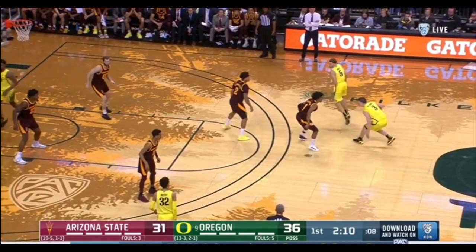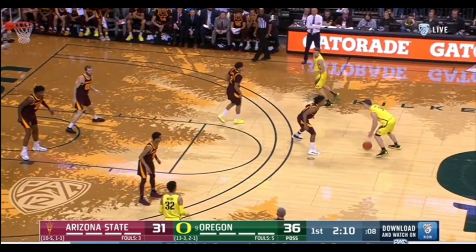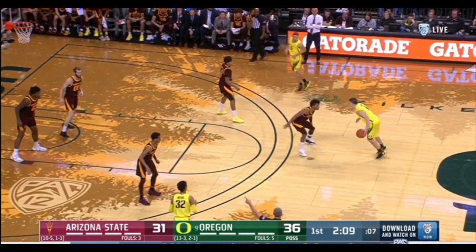Here's the first clip of Payton versus Arizona State. We're going to go over some of his isolation plays from the year, just to kind of break down from an individual standpoint some of the stuff I look at when I watch guys, and I try to emulate their games and add stuff to my game from their game.